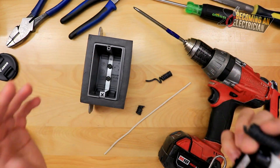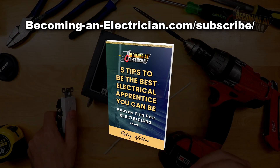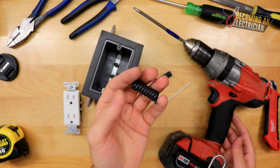Before we get into this video, don't forget to check out my free book for apprentice electricians by going to becominganelectrician.com/subscribe.